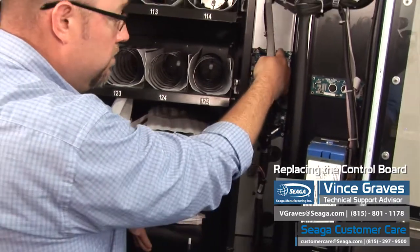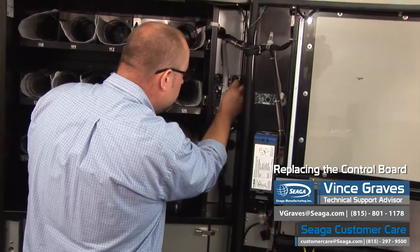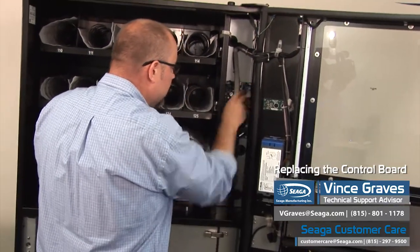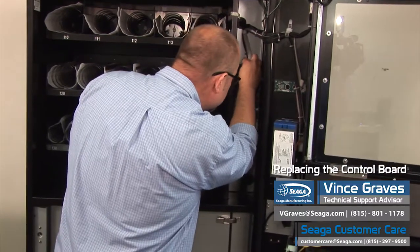Put your new one on with your replacement nuts and adhere it back to the board. Then you can go back through, hook your harnesses all back up. Consult your picture and consult your manual.